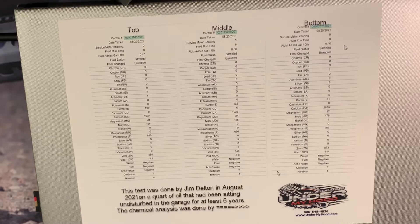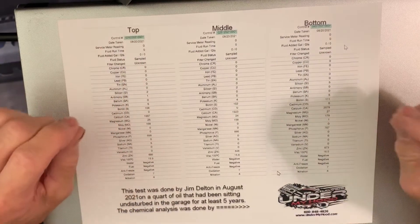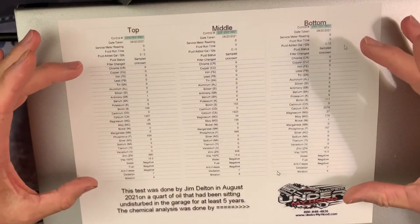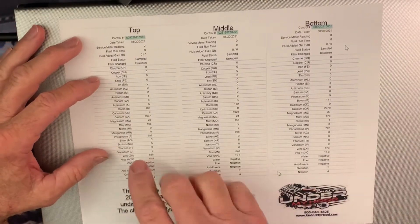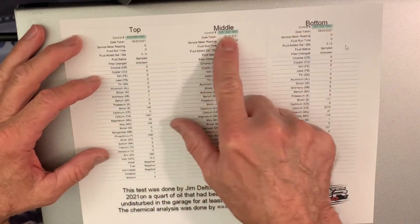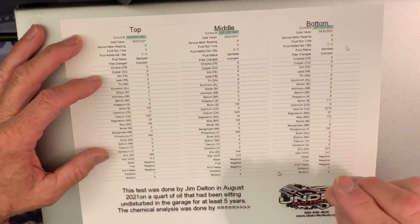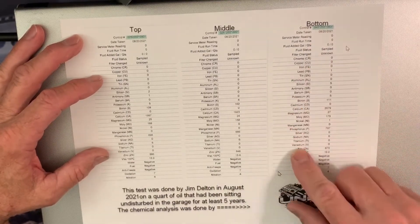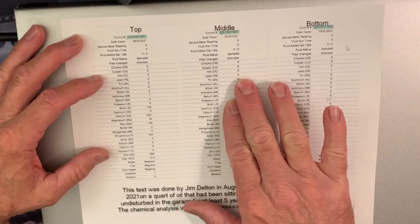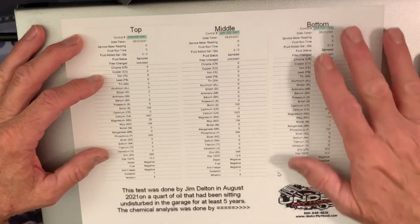We've reached the results part of this experiment. I just want to briefly go over them. I know you can't see this real well in the video - a still frame picture of this I'll put right at the end of the video if you want to look at the detail. As you may recall from the early part of the video, we sent in three samples: a sample from the top, from the middle, and from the bottom. The bottom part - I saw a little bit of discoloration literally sitting on the bottom of the bottle - so I stirred that sample thoroughly before taking it.